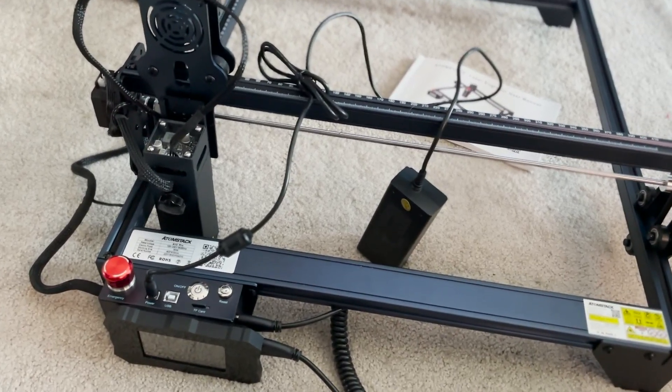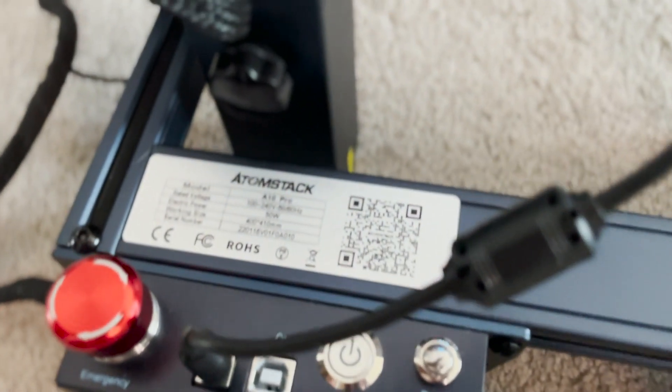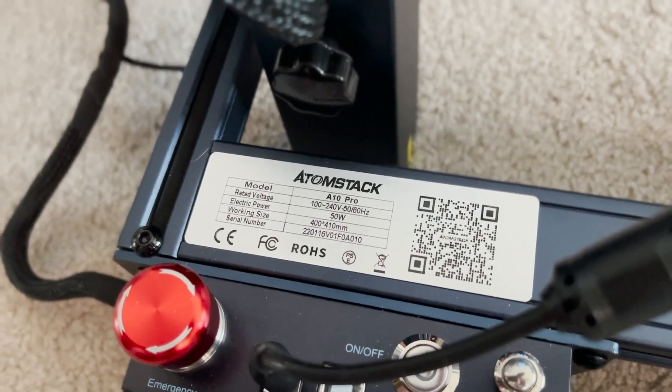So this is the actual laser engraver itself. It gives you all of the wattage ratings and statistics right here. Something I learned very quickly: you have to make sure that the emergency stop button is not pressed when you power it on, because I could not figure out why it wasn't turning on. The display wasn't turning on at all — it was just black, but I could hear it running. I emailed the company and they said I probably had the button pushed. You have to lift it and twist it and it pops up and it's disabled.